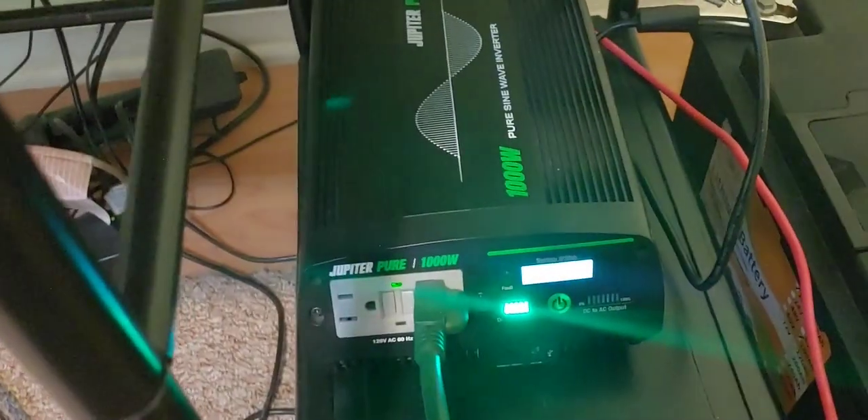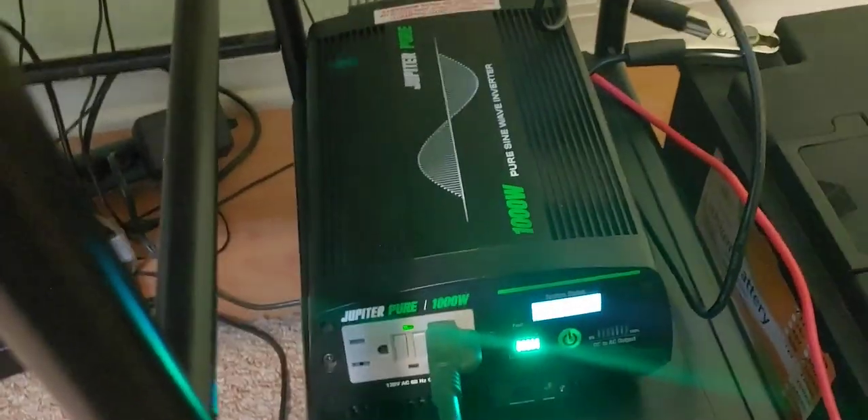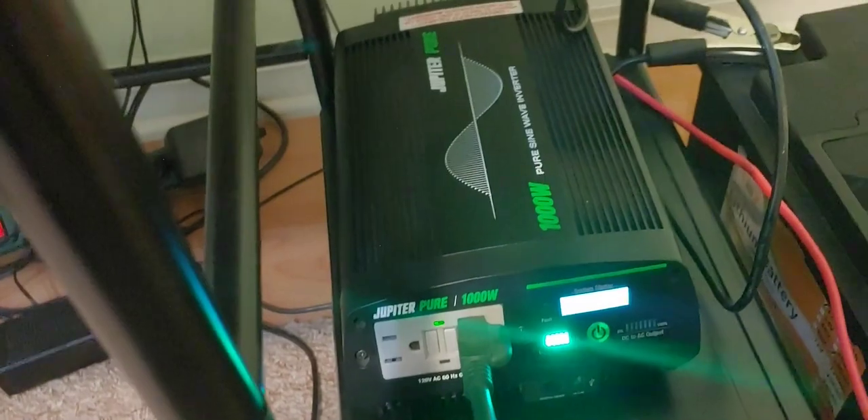One real downside — it's really, really loud when the fan comes on. If you have it outside somewhere or in a different room, a shed or garage, it probably won't matter. But if you're going to have it in the house, then be prepared for it to be quite loud. It's louder than any of the other inverters I have. So that's a downside.